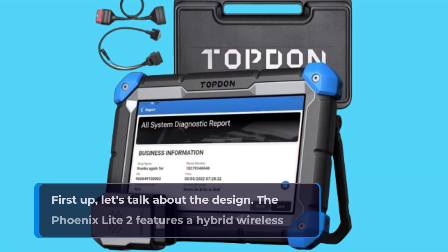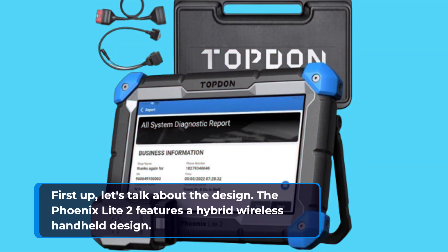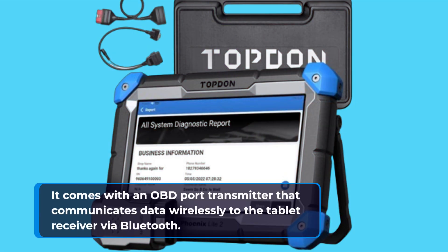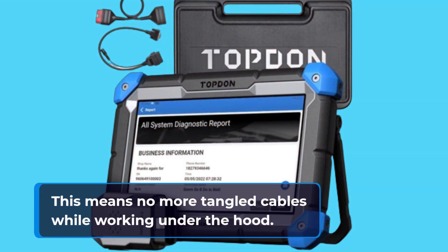First up, let's talk about the design. The Phoenix Lite 2 features a hybrid wireless handheld design. It comes with an OBD port transmitter that communicates data wirelessly to the tablet receiver via Bluetooth, meaning no more tangled cables while working under the hood.